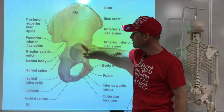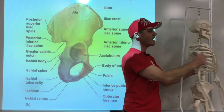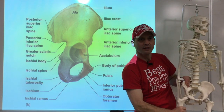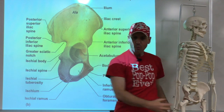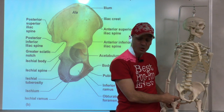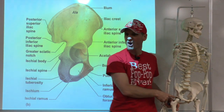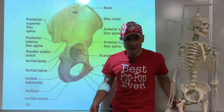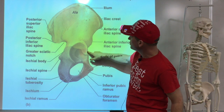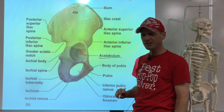These three bones meet up in what's a much sturdier ball and socket joint than the shoulder. The socket here is known as the acetabulum. It also has a labrum around it, so you can have a labrum tear there too. Compared to the glenoid cavity which is really shallow, this is a sturdy deep socket.